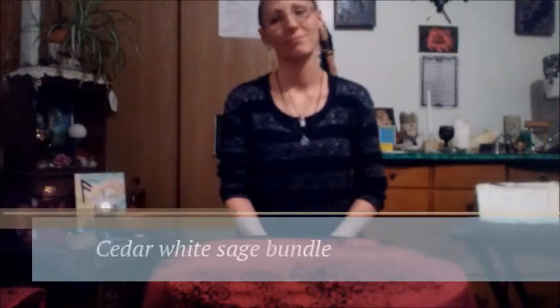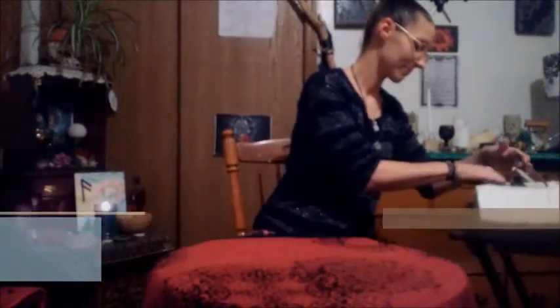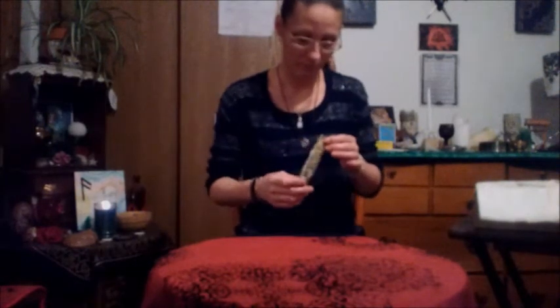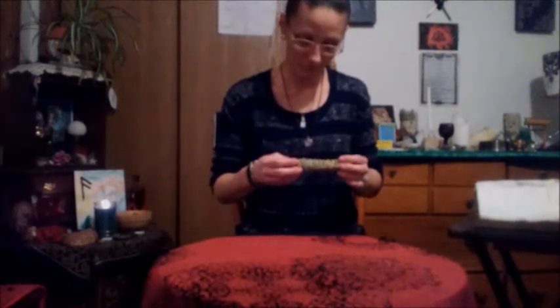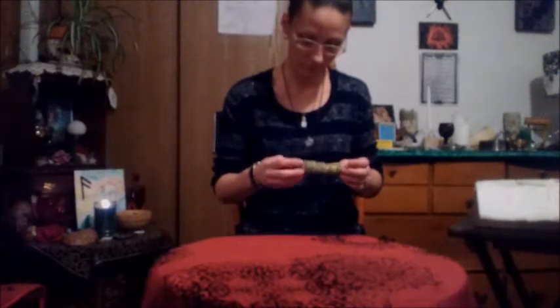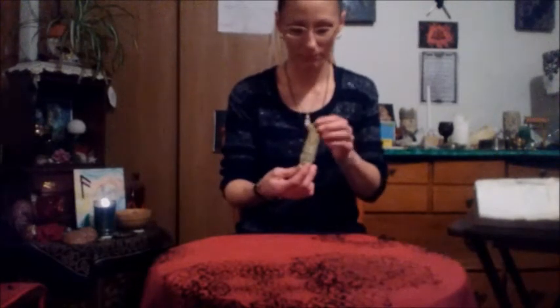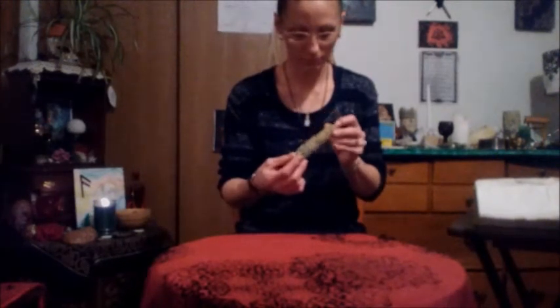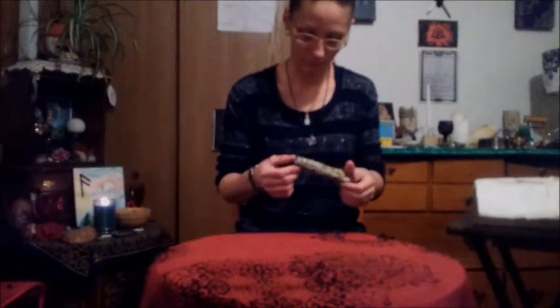The first item we're going to be unboxing is the Cedar White Sage Bundle. This blend of sage is made with cedar, which is used in healing, protection, and purification work. The white sage is used for purification and clearing of the energies around you. Use this to smudge the area around yourself and the area in which you practice. Envision white light as you smudge your area, asking for all negative energies to leave.